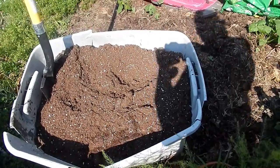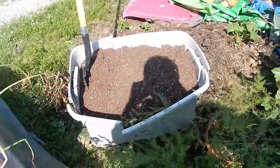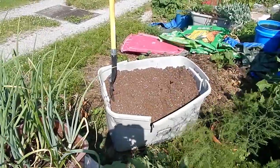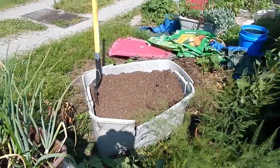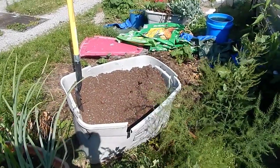Welcome back to the Frugal Gardener's Garden. This bin may look familiar to you because I've been using it for the past two or three years for my compost. In the process it's gotten beat up pretty good and now it's unusable — well, unusable for compost. Stick around and I'll show you what I'm going to do with it.